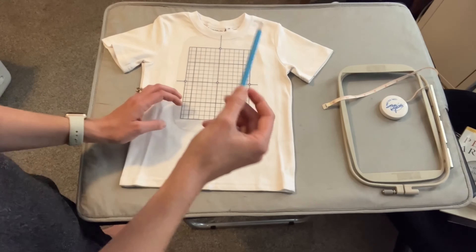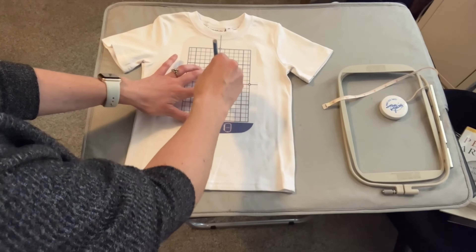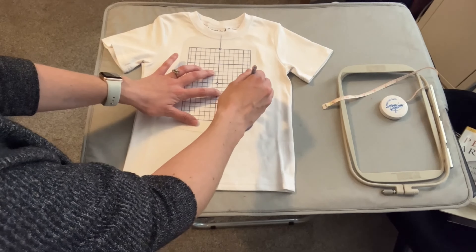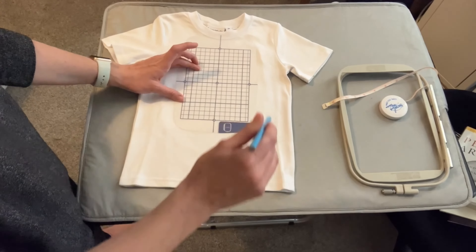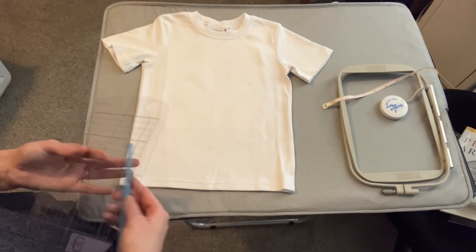Now I'm going to take my colored pencil. I'm going to put a dot in the middle, a dot on the right, and a dot on the left. Now we're ready to put the hoop on.